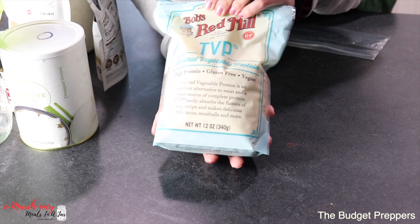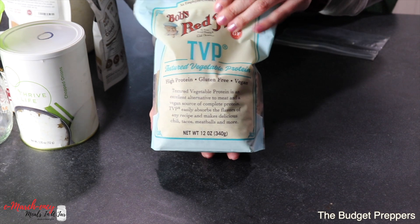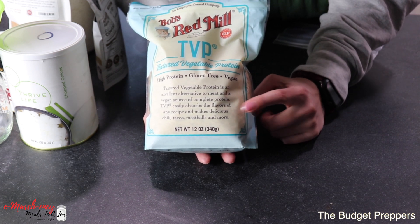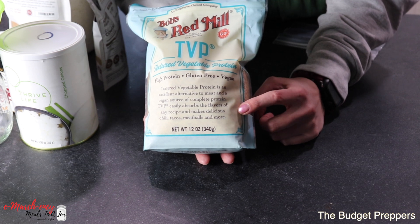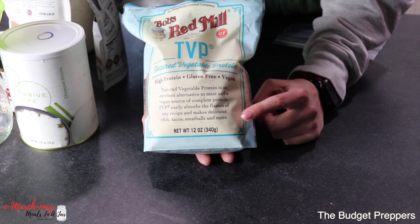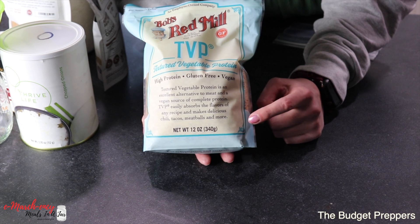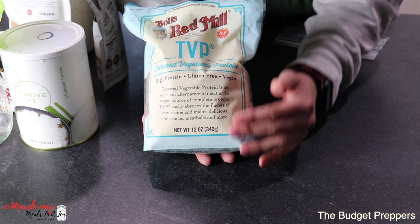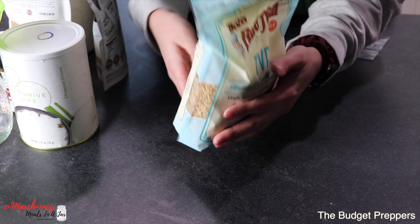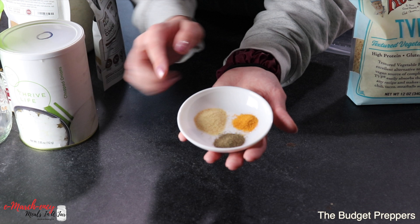You will need some TVP — textured vegetable protein — which is what we're going to make our bacon crumbles out of. It doesn't have a ton of flavor, but the macronutrients are super good. From what I'm reading, this will store indefinitely — just like beans and rice — if you put it in mylar with oxygen absorbers. This is a great way to add a form of complete protein without the added fats that usually cause food to spoil. You will also need some salt, garlic powder, and pepper.